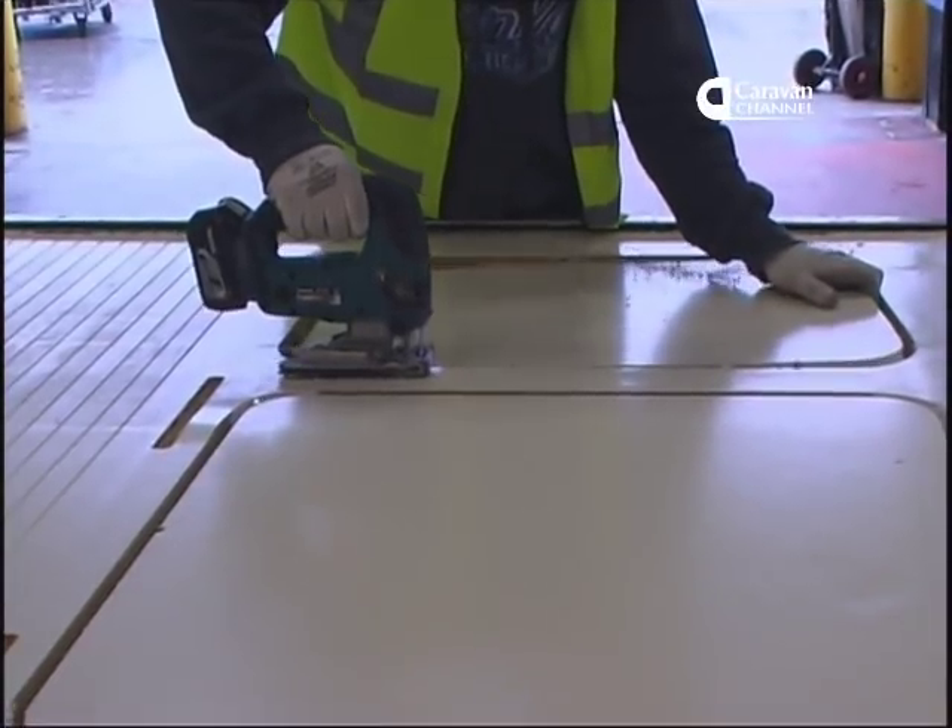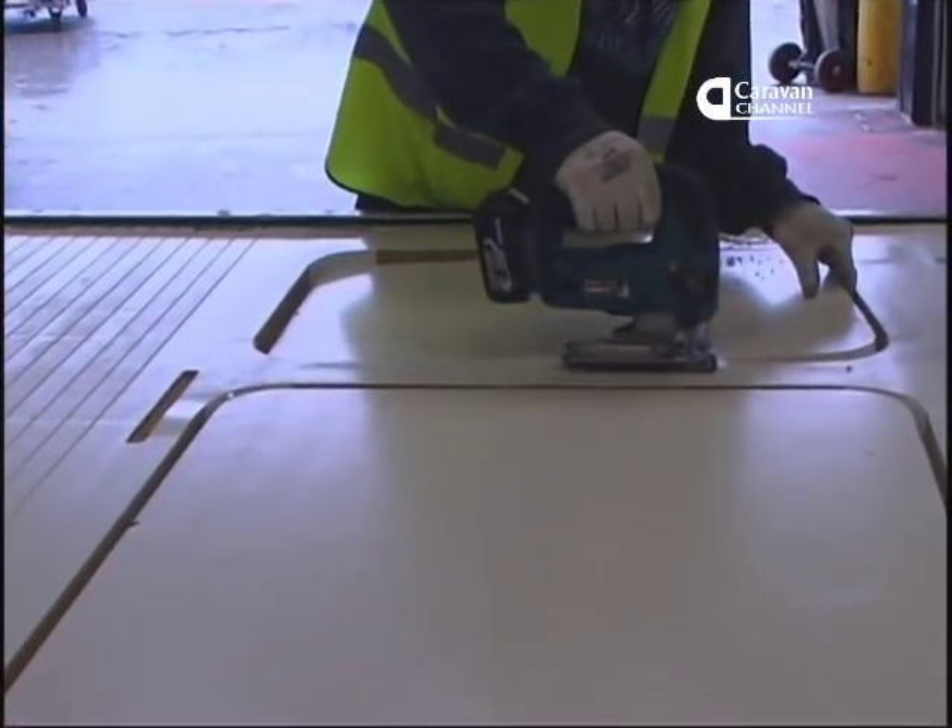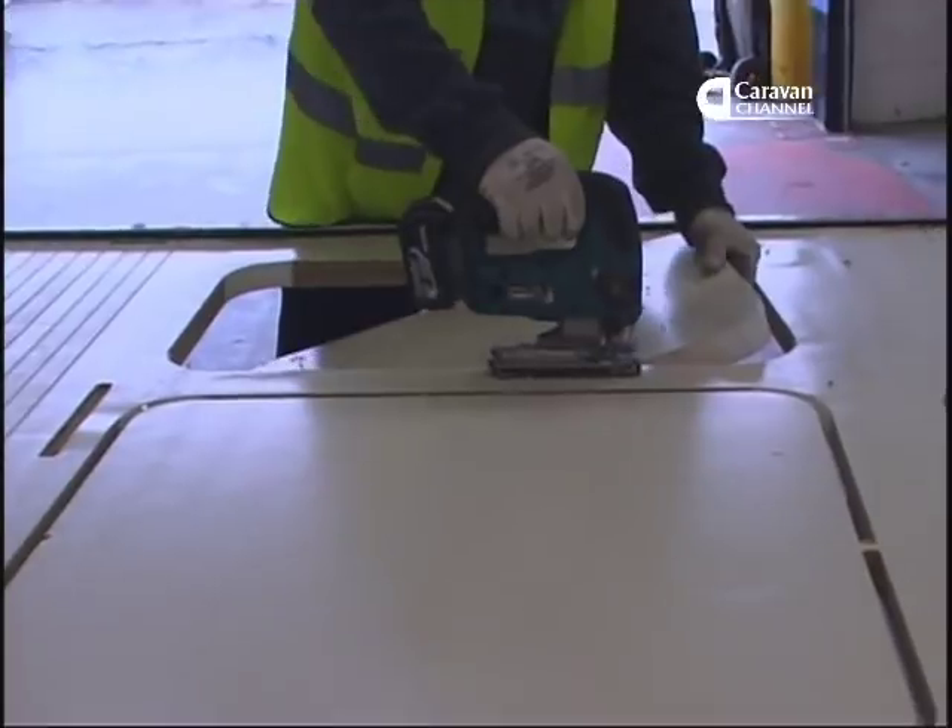The apertures, like roof lights, are now finally taken out, with operators just cutting through the tags left by the router.